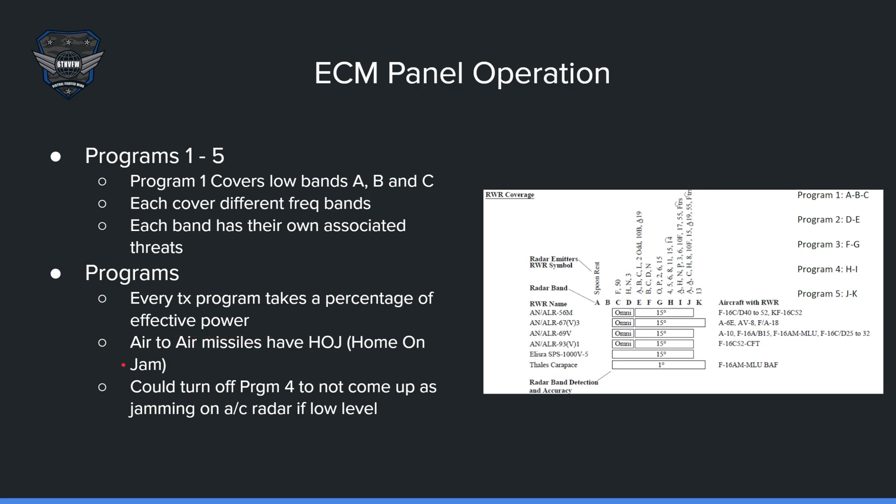In Falcon BMS 4.37 Update 2, air-to-air missiles now have home-on-jam. So if you have your jammer on, the missile will be able to bind you even though the launching aircraft lost lock and no longer provides data link. Keep that in mind when you're going cold — make sure you turn off your jammer. If you are low level, you can turn off program four, which is the H and I band. H is F-14, and I is fighters. If you turn off the I band, you won't be coming up as a jamming target for fighters, so they'll have no reason to look down there.